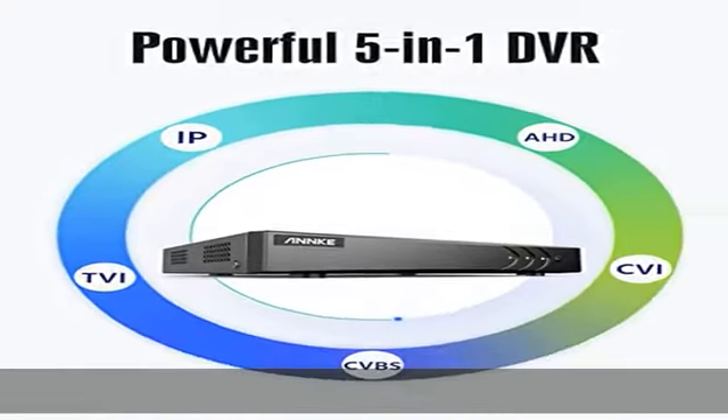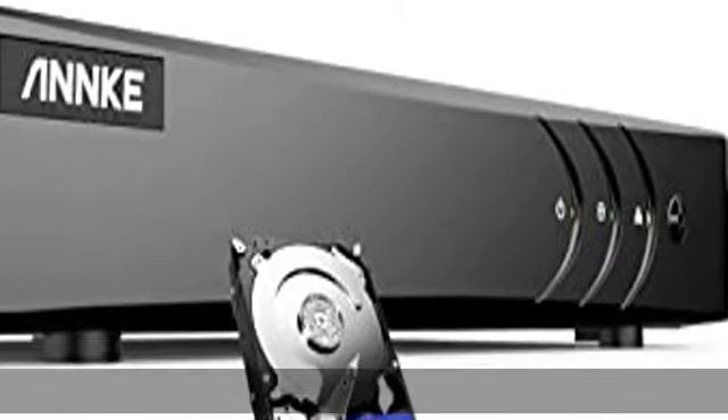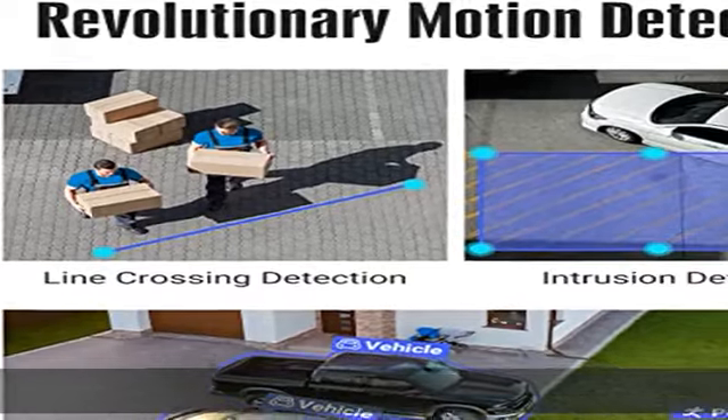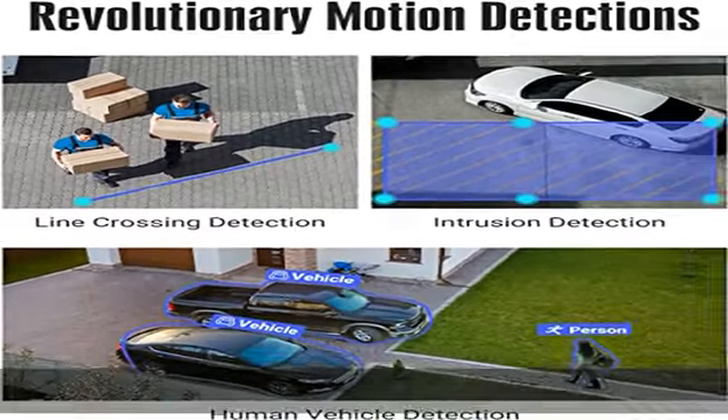Innovative Human and Vehicle Detection — by setting up Human and Vehicle Detection, you will get motion detection alerts only when people and vehicles are in the frame, minimizing unwanted alerts triggered by bugs, animals, leaves, and more.